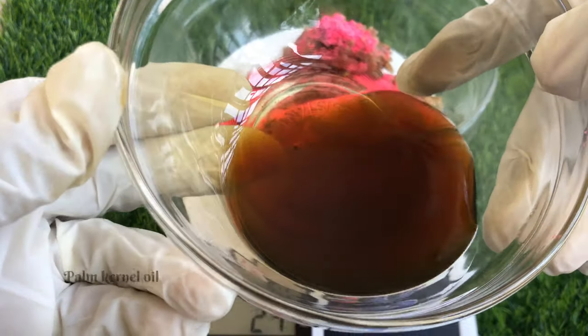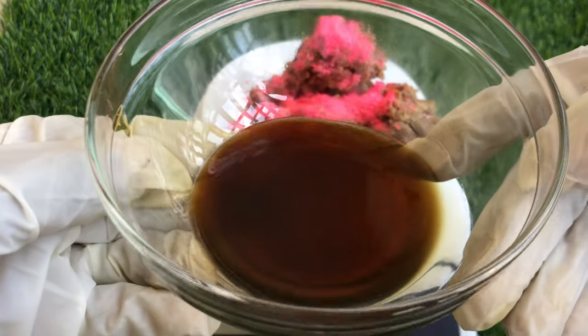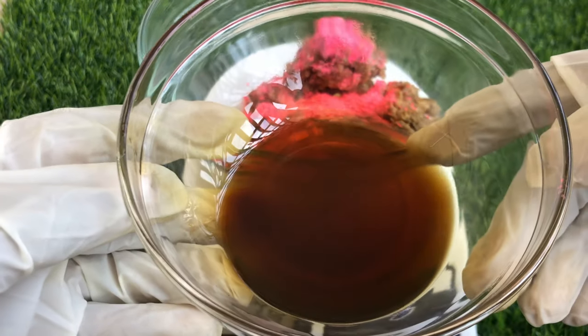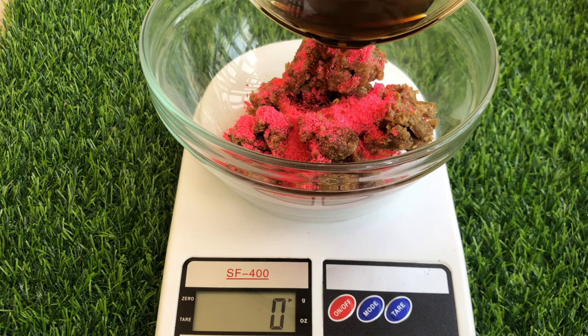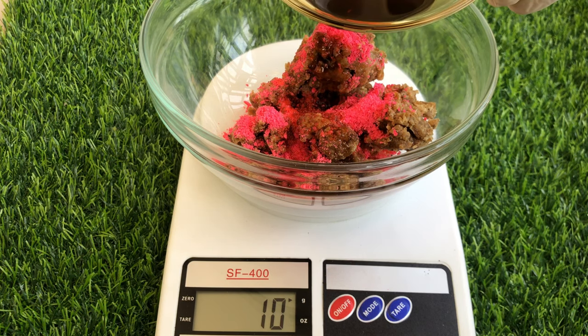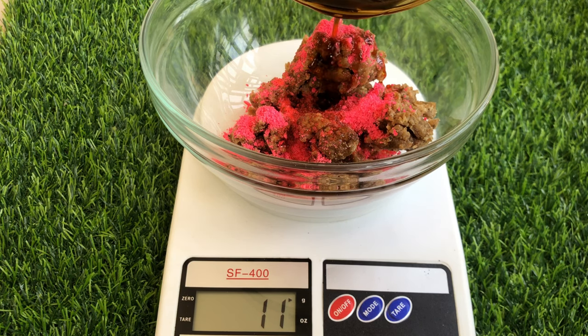Next I'll be using palm kernel oil. I feel like this oil is not talked about enough — it's so great, so good for the skin. It has anti-aging benefits, helps give you soft and glossy skin, helps fight acne, and helps to firm the skin. I'm using the unrefined one; the refined one has a clearer color, so either one is fine.